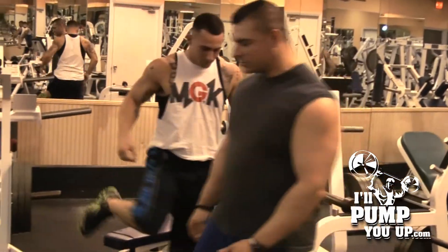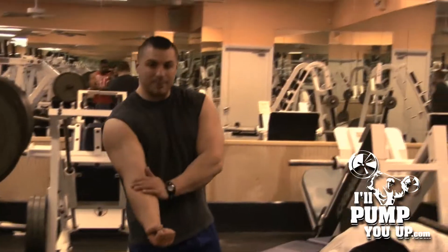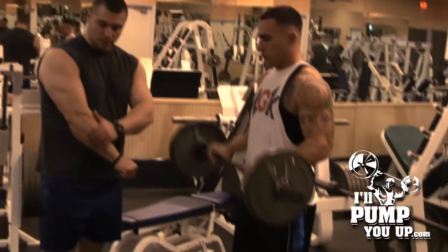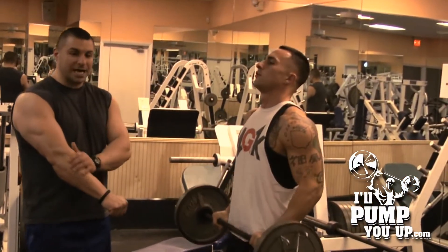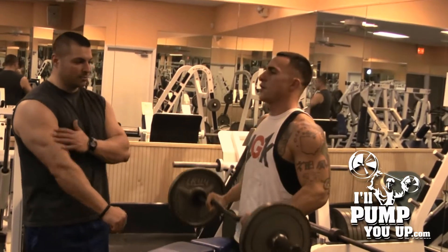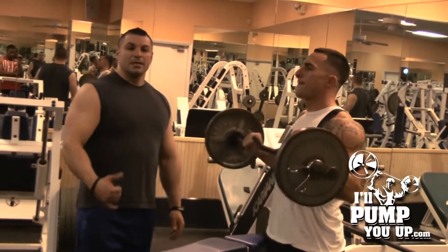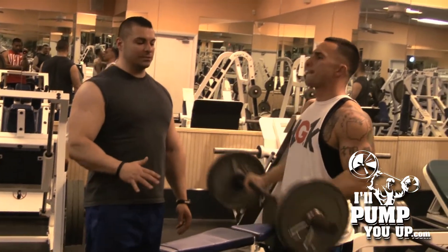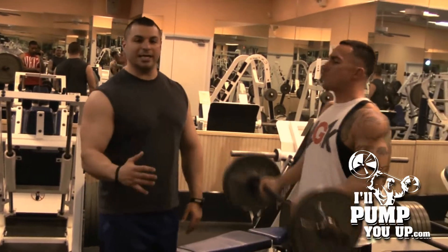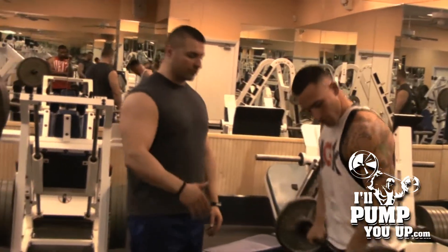Next up is reverse curls. Forearm curls work that top base right here. Reverse curls are gonna work the brachialis on the top of your forearms, and also a little bit of your outer head of your biceps. Reverse curls are cool — people weren't doing these for the longest time, like people almost forgot about them. They're actually trending now. A lot of top trainers are really recommending reverse curls for pro bodybuilders.